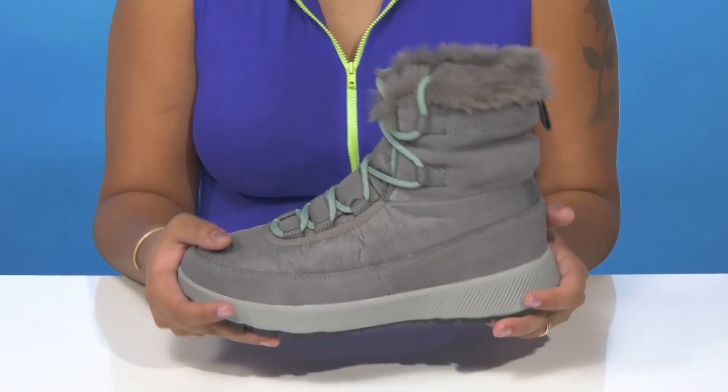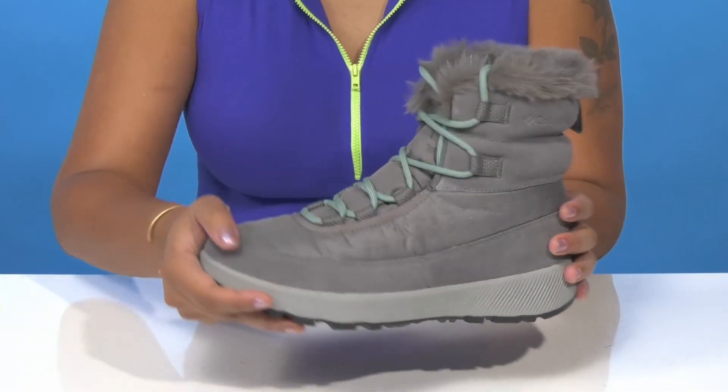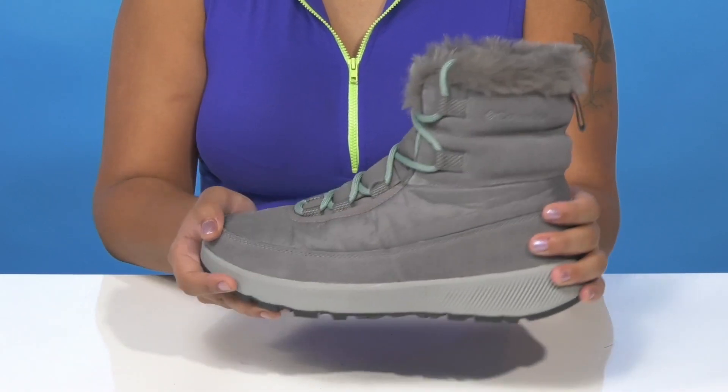ridges, and grooves. You'll be able to wear these to stay nice and stable all winter long, whether on a trail or off of it.